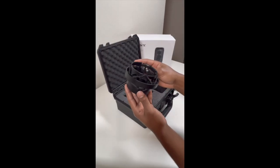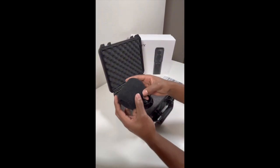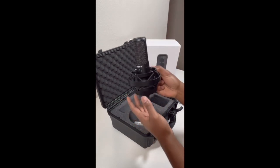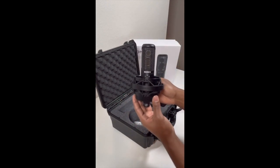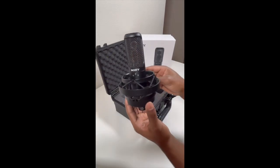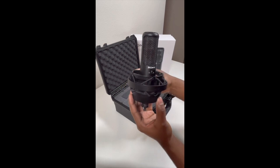It also comes with a very sturdy shock mount and a wind screen that covers the grill. Another cool thing about this mic is it sort of looks like a baby Sony C800, which makes sense since it also shares some similar characteristics, such as the same noise elimination structure.